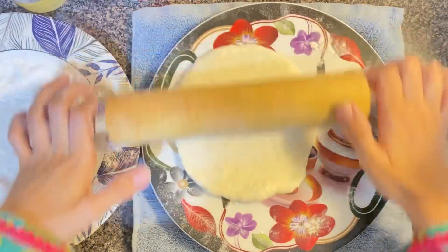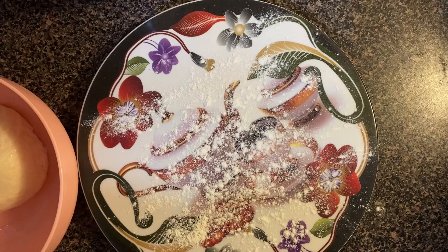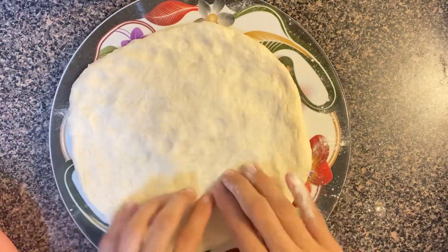Now I am rolling it out. I give the rolled naan a little rest for 10 to 15 minutes so it will rise a little bit more before baking.